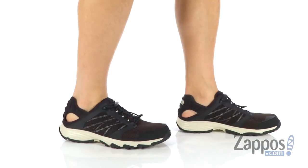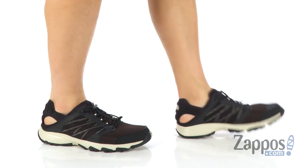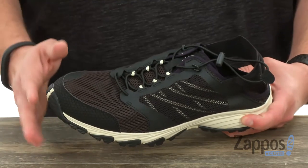What's up everybody, my name is Richard from Zappos.com and this is the Lightwave Amphibious 2 from the North Face. These guys are gonna keep you moving swiftly throughout all different types of outdoor terrain, both land and water.